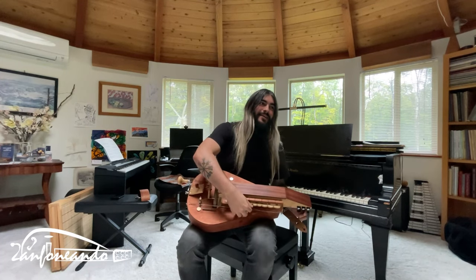It was at this moment that he knew he messed up. We snapped a string, but we are trying to fix it and we'll come back in one minute. A few moments later — waiting for the super glue to dry.